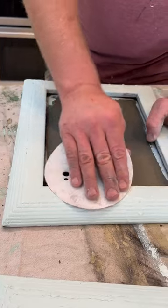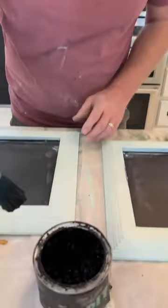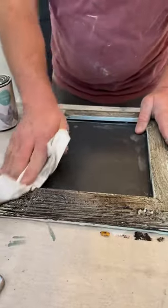Zeb's using 220 sandpaper. We're just using DIYs clear wax — it'll add a little bit of a barrier — and then next up dark wax. Oh no, I ruined it. You did not. It's gonna be good. Now we're gonna be wiping it back.